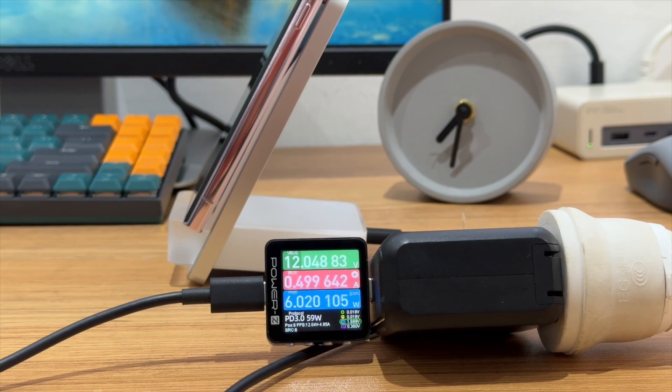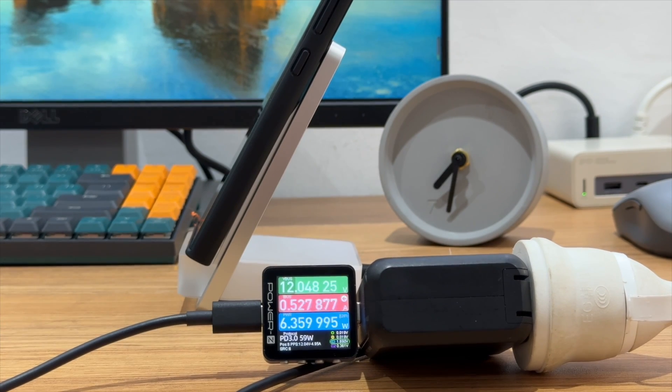But if we use a traditional wireless charging stand, then the case will not affect the power.